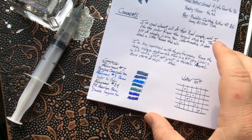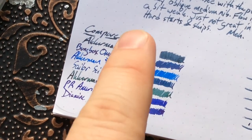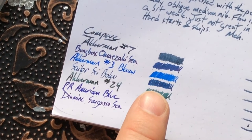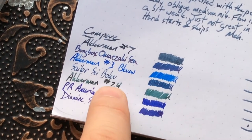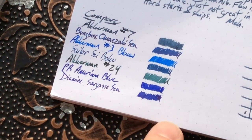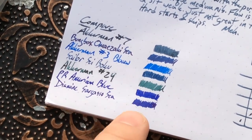Let's see what this looks like next to a bunch of other blues. There's Bungbox/Omazaki C, which I've reviewed on the blog and YouTube. Here's Ackermann Blau number three — a bit too bright, kind of like how Sailor Souten is too bright. There's Seiboku which I just started using and kind of love — it looks like blue jeans. Ackermann 24 Zweitracht Blaugrün. American Blue, one of my favorite blues. And Sargasso Sea, which I haven't reviewed yet. You can see why I'm not exactly sold on number seven.